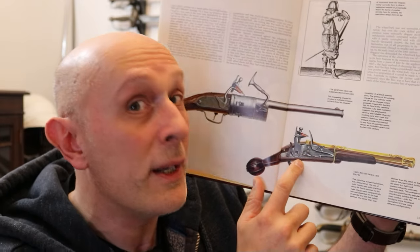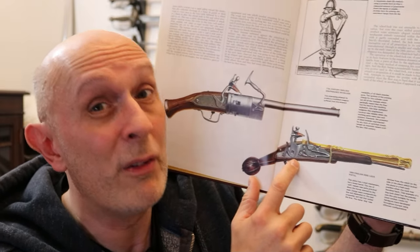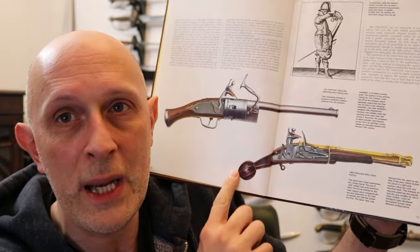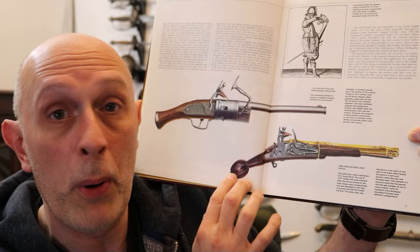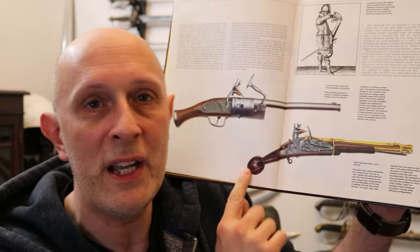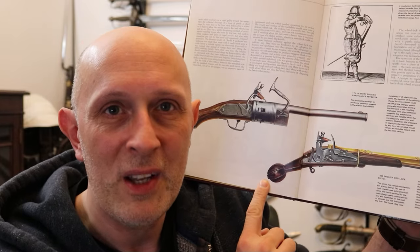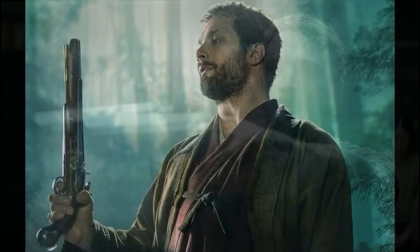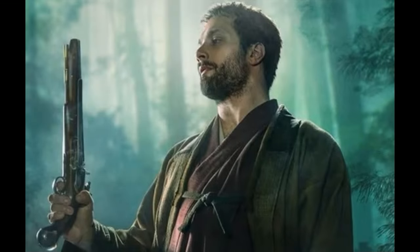The doglock, in fairness, does superficially look very like a flintlock, so I could excuse that. But if you look at the overall shape of the pistol — particularly this sort of pommel-like, sword-like pommel extension at the end — it's very clear that what Blackthorn's holding in the trailer and the stills is, unfortunately, a 1700s flintlock, not an Elizabethan or circa 1600 doglock or something similar.